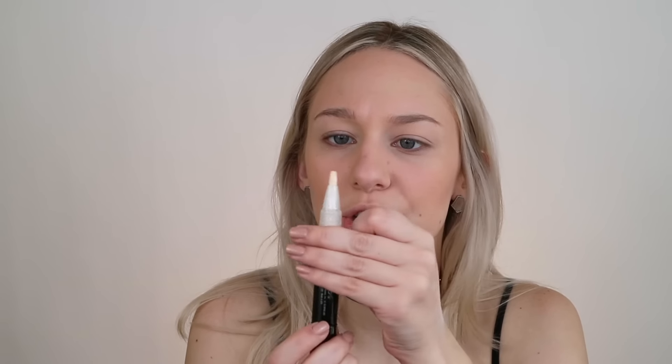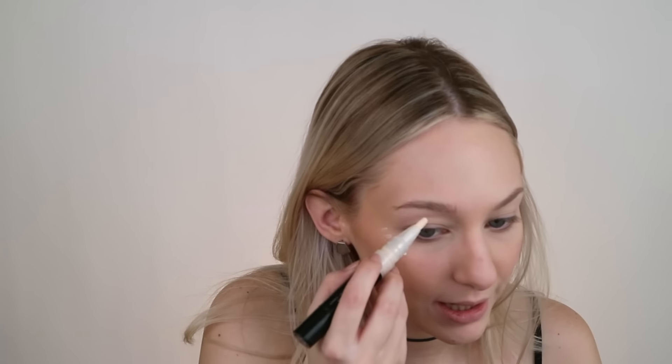Next I'm going to take this Bare Minerals highlighting brush-stick thing. This is so underrated — I've never heard anybody talk about this product but it is so natural. It's like the perfect white iridescence, but also not pink, kind of highlight especially if you have fair skin. No glitter or shimmer, it just glows.